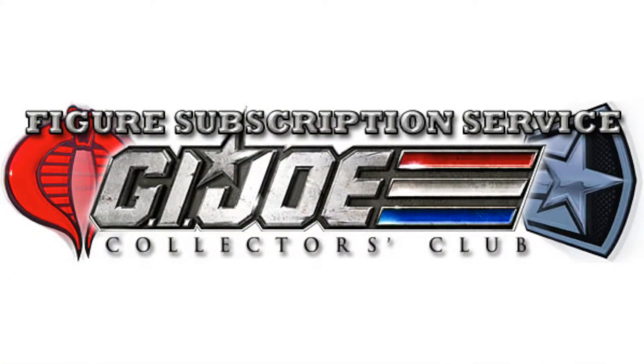Hey everyone, JoeFan82 here. This video is going to show you two new images for the FSS 4.0 from the GI Joe Collectors Club.